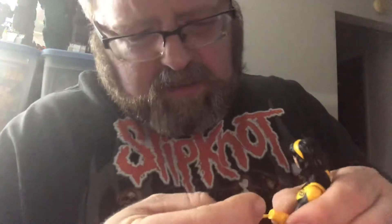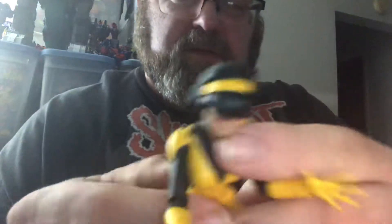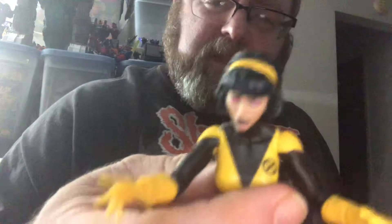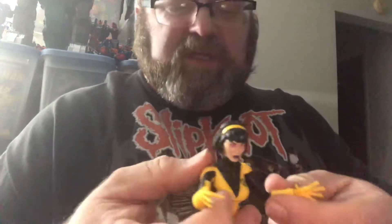The third head is for — I just dropped the hands — use the alternate hands with this head for Karma, who is another member of the original New Mutants, like Wolfsbane and Moonstar.